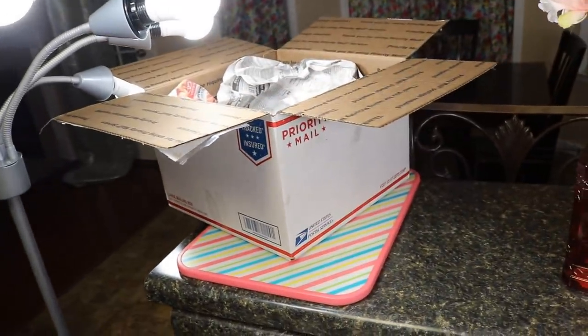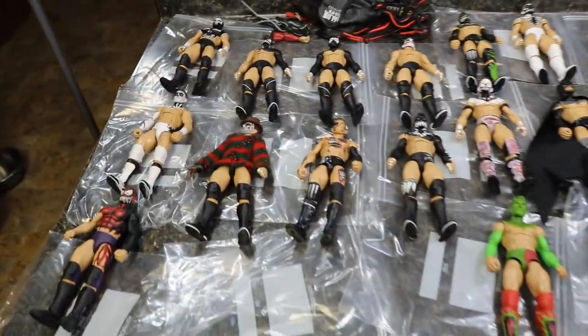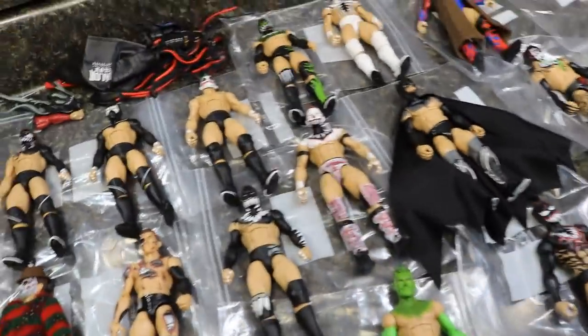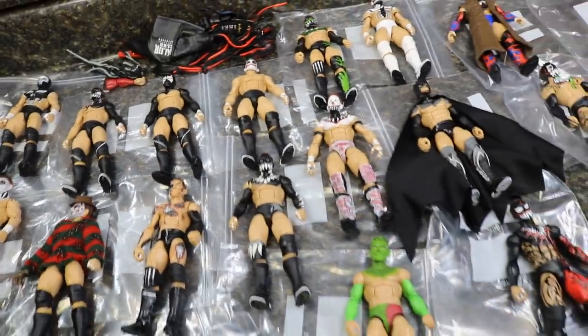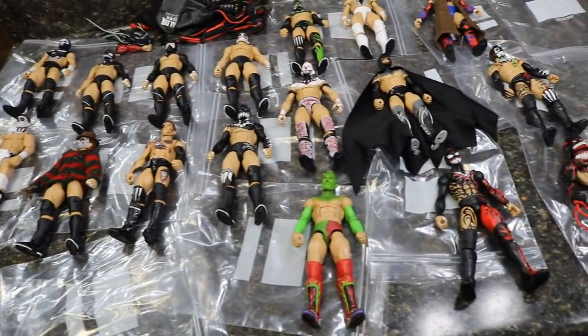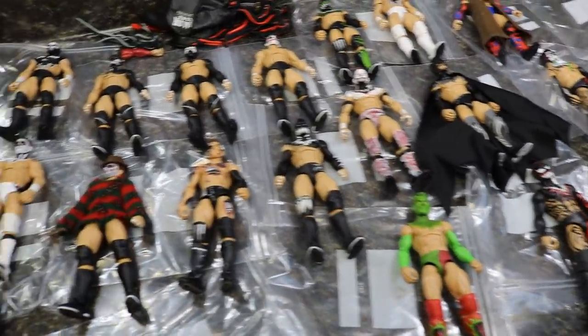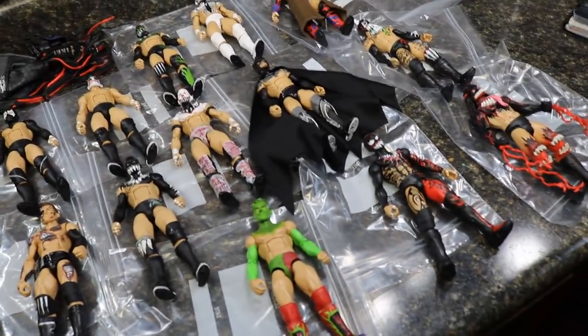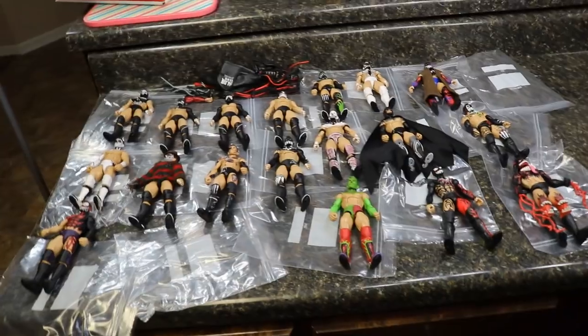That pretty much does it for all of the Finn Balors we had in the big old box here today. Thank you so much for watching. If you enjoyed, leave a like. Comment down below your favorite Finn Balor from this collection. If you have any fantasy Finn Balor ideas for the coming months, please let me know in the comments. Follow me on Instagram and Twitter at MyDamnToys. Subscribe to the channel for more epic WWE figure-related videos, and I will see you guys in the next video. Thank you.